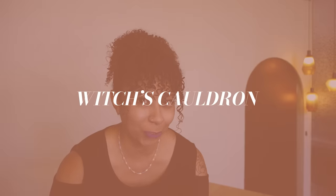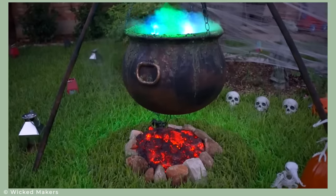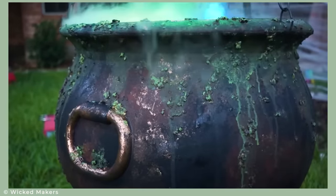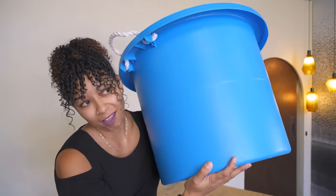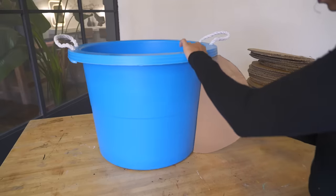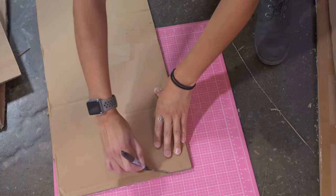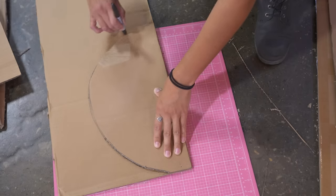Because we want to keep the decor minimal, we actually wanted to do one big statement piece right as you walk in the door that screams Halloween. Not literally — but that would be cool. We're going to do a classic witch's cauldron. I saw a few TikToks and YouTube videos doing similar things. To start, we needed a bucket. I got this bucket off Facebook Marketplace and it was only $10, so I think we're off to a great start.